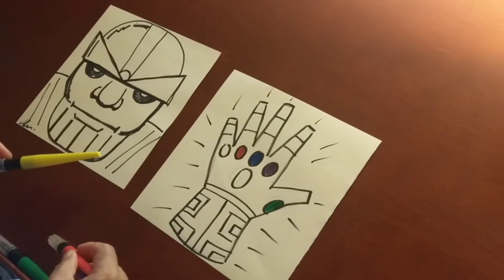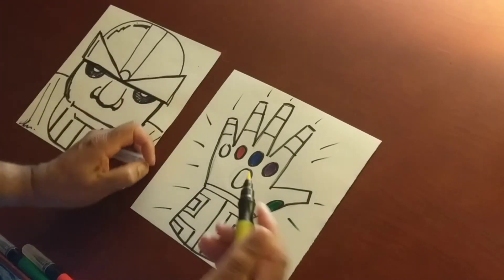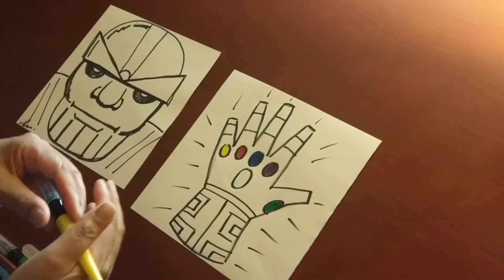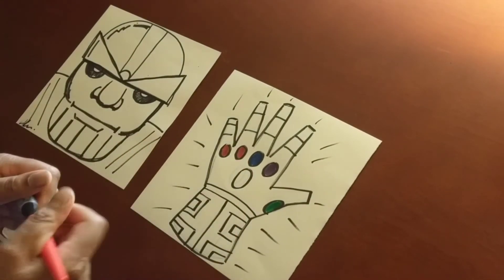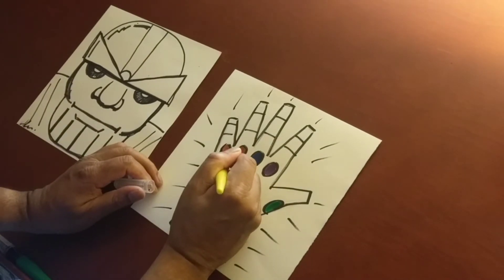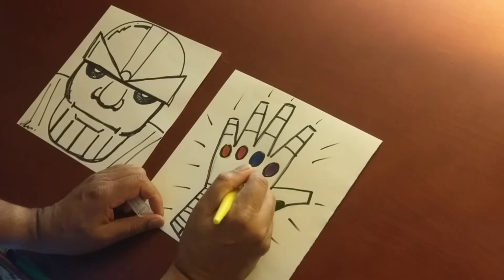Then we have the red stone, which I believe was the reality stone. Here's the red stone. Then we have the orange stone. Since I don't have orange, I'm going to mix two primary colors — I'm going to mix yellow and red to make orange. So yellow and red make orange. Put a little bit more yellow in there — that's orange.